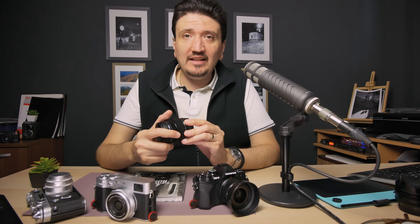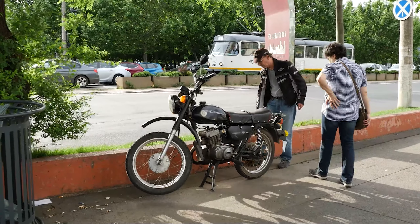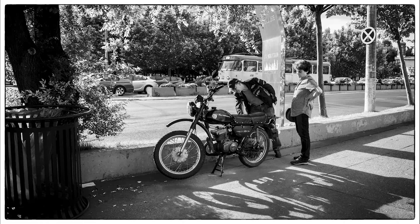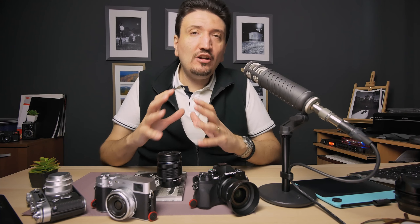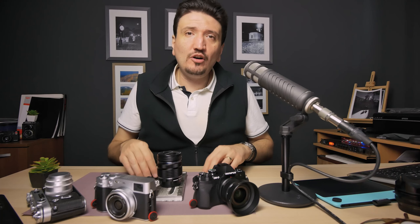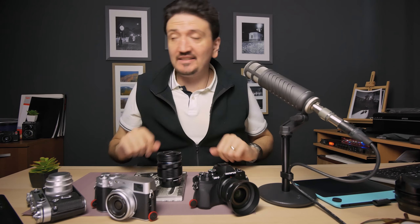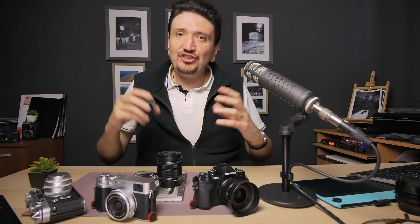Reading about street photography, I discovered that the masters and all photography teachers recommended not to use a zoom — always use a prime lens. As we all know, Henri Cartier-Bresson used just one prime lens: a 50mm in most of his work and a 35mm in India. So after getting informed, I decided I would start with prime lenses.